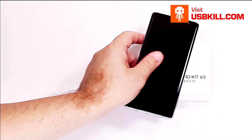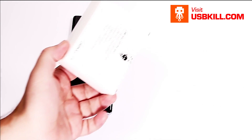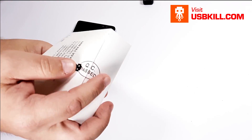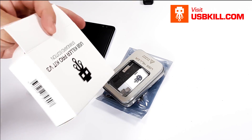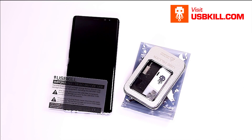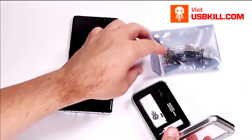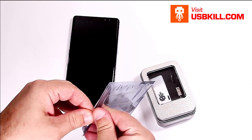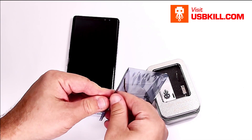Now that we're done with the Note 8, we are going to do exactly the same with the USBKiller Pro v3 standard and we are going to check what is in the box. You will see the USBkill with the three adapters: a lightning adapter, a USB-C adapter that we are going to use today, and the mini USB adapter. Also in the box you will find the USBkill tester, and it's the first thing that we are going to use. I am going to mount it — just what we need for this test.